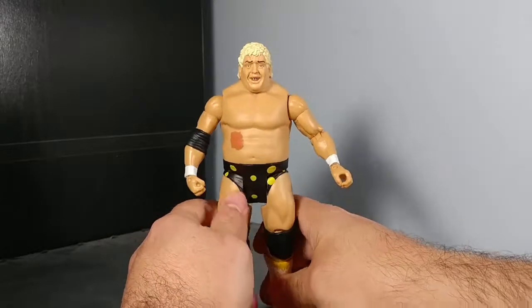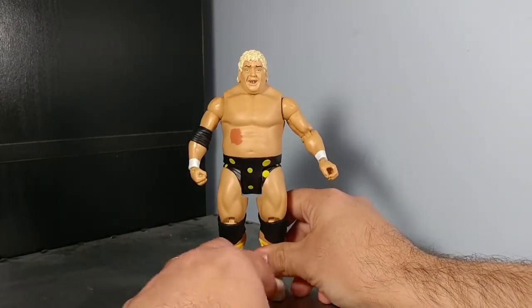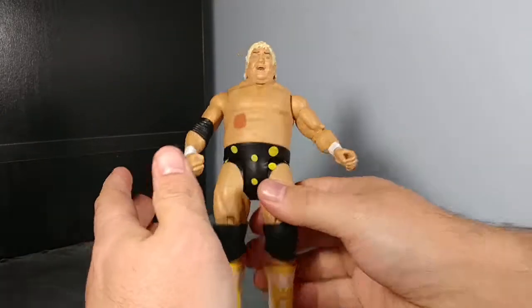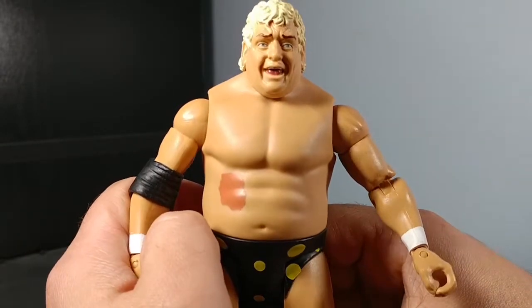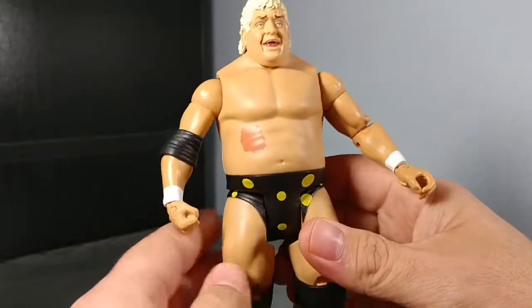Here's the American Dream out of the packaging. It has a very good likeness of Dusty Rhodes. For like $9 or $10, it's not bad at all.